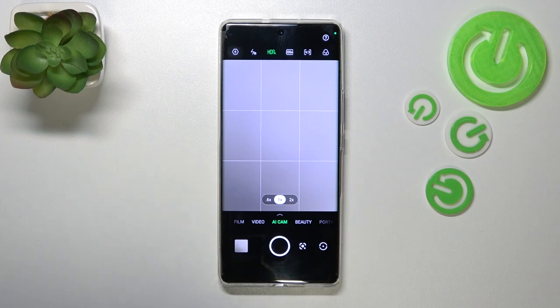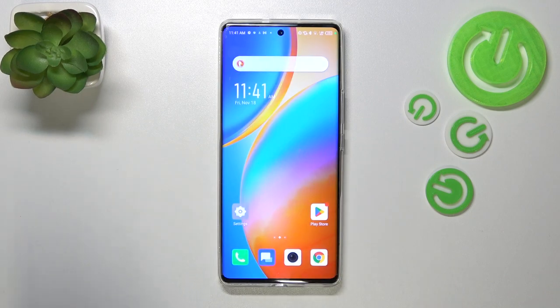From now on your device will simply take photos right after touching the shutter button. That's all — this is how to set the camera timer on your Infinix Zero Ultra. Thank you so much for watching, I hope this video was helpful.